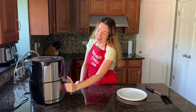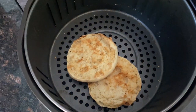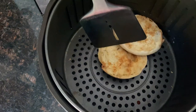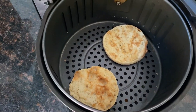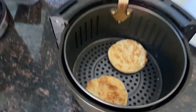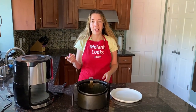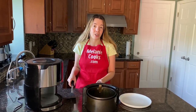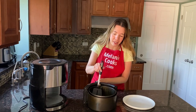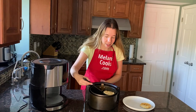The air fryer is done cooking — look at these English muffins, they're perfectly toasted and so nicely browned. Air fryers can vary, so if your English muffins aren't brown enough to your liking, you can always put them back in at 400 degrees Fahrenheit for an additional minute or two until they're browned the way you like. Let me take them out of the air fryer.